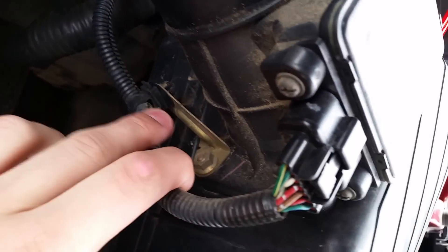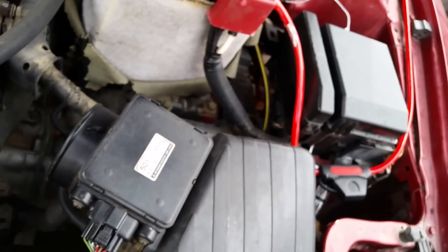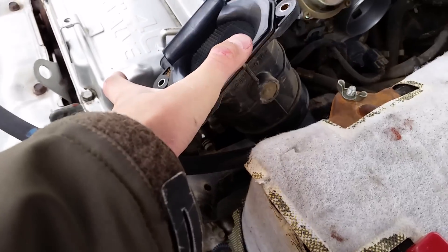Next, this is your MAF sensor. There's four bolts — one, two, three, and four. You're just going to want to unbolt those and move this out of the way. Here's the MAF sensor. I'm going to leave it plugged in and just move it over here to set down.